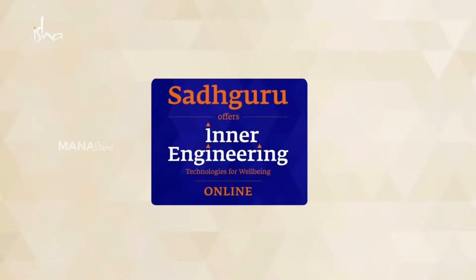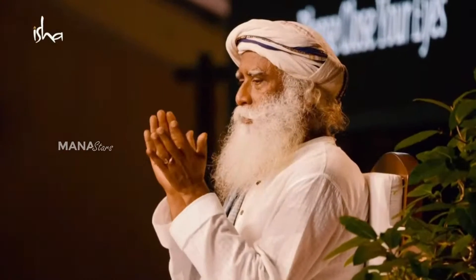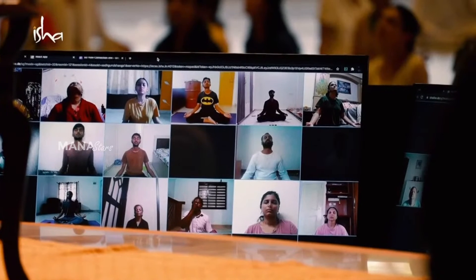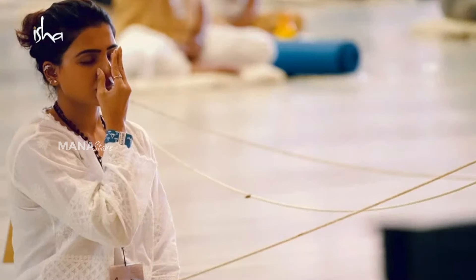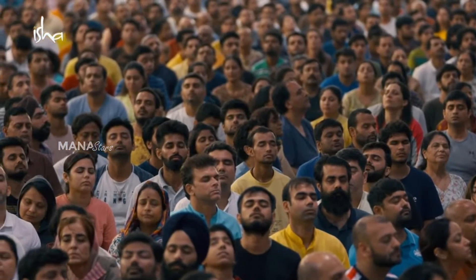Inner Engineering Completion is an online program that includes an online initiation by Sadhguru into the Shambhavi Mahamudra Kriya. This 21-minute practice is a powerful yogic practice of tremendous antiquity which has transformed the lives of millions of people.